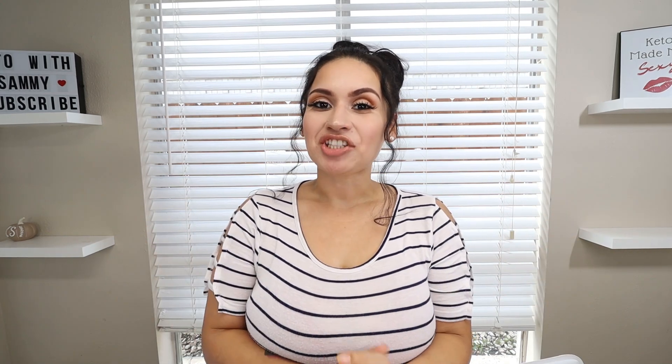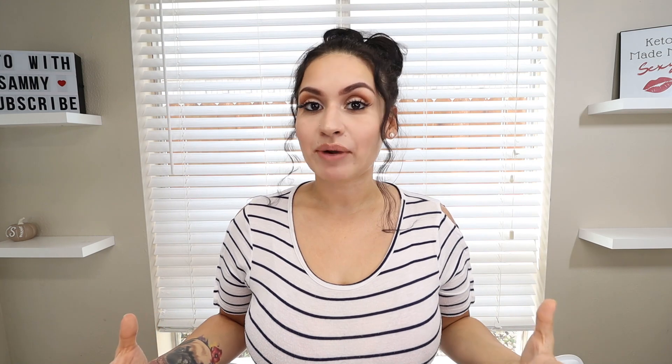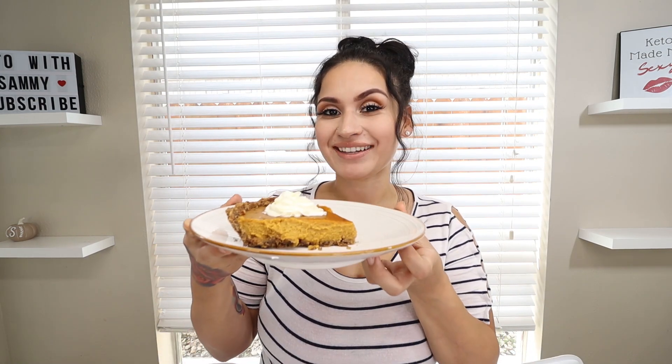What's up guys, welcome back to my channel Keto with Sammy! The holidays are around the corner and if you're anything like me, I've definitely been craving some sweets — especially those holiday sweets. So today I wanted to bring y'all a very popular pie recipe. Today we're going to be making some keto pumpkin pie, so let's get straight to the video.